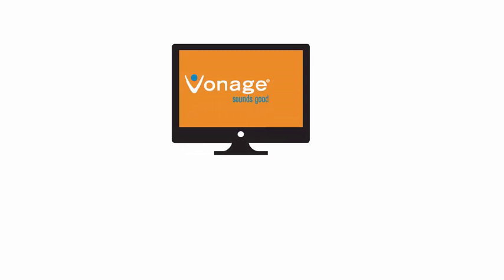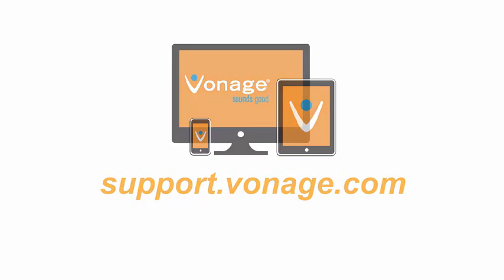You can view more of our video tutorials 24-7 from your desktop, mobile phone, and tablet at support.vonage.com.